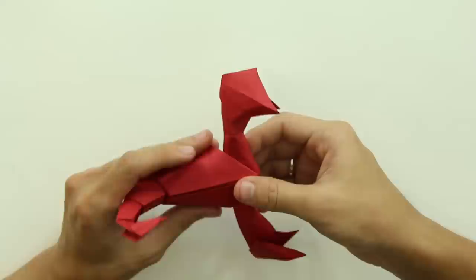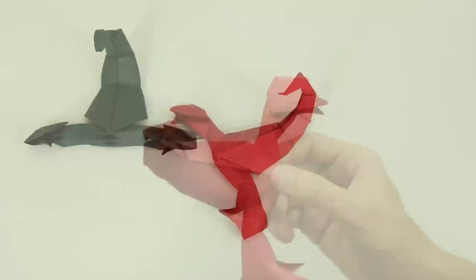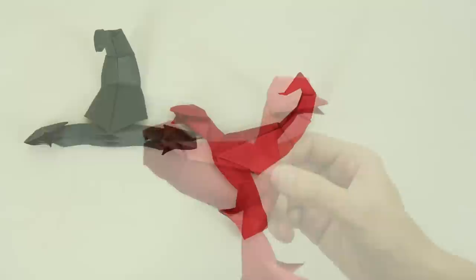The model should look like this. Here you can see another one made more carefully and with a better paper. It's a quite simple origami, but I hope you enjoyed this video. Do not forget to click on the like button and to subscribe to my channel. Thanks for watching, bye bye.